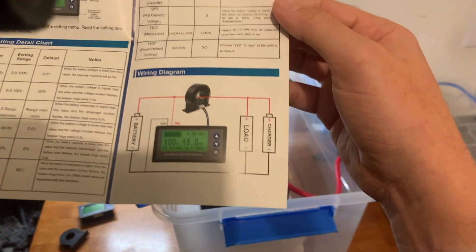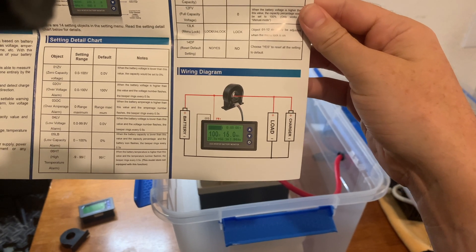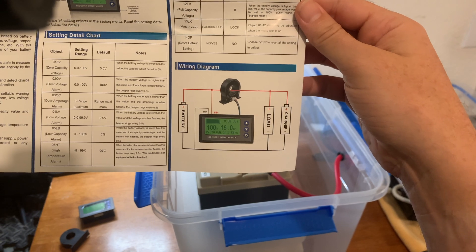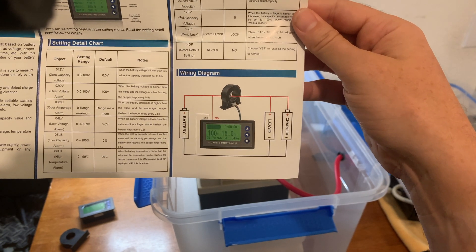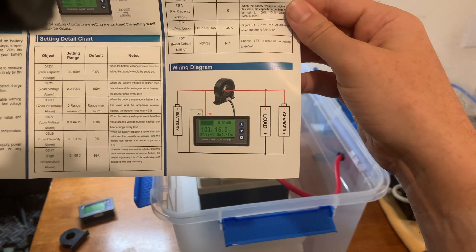Sorry about the glare — this is the wiring diagram. It's really straightforward and should not be a huge issue at all. I'm going to go ahead and start cabling this up.